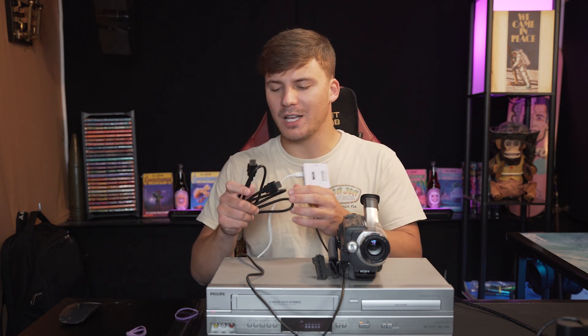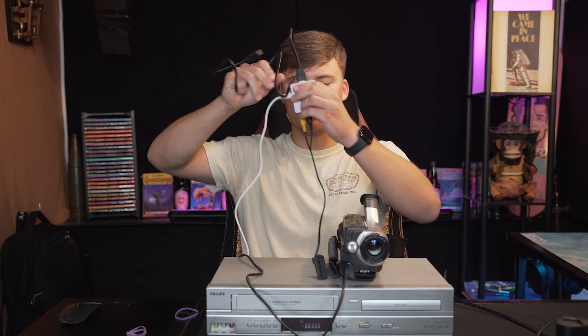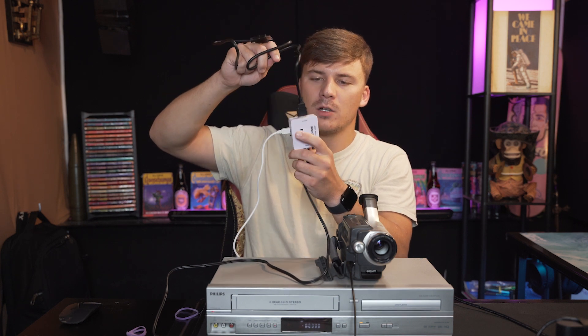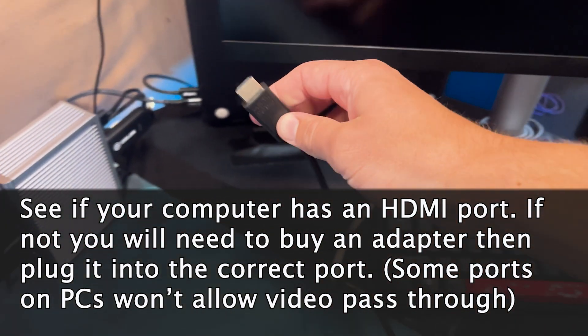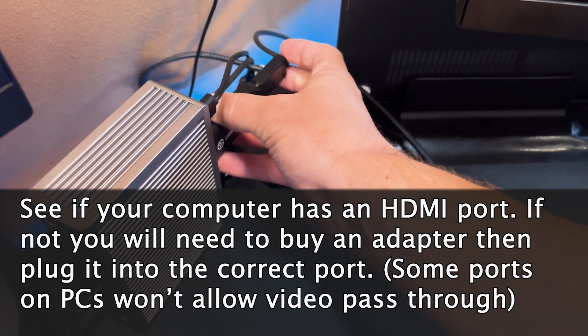Step number three is plugging in your HDMI cable to the converter. Here's our setup: the camera is sending video and audio through this black cord into our white converter. The converter is converting it into a new signal that can be sent through an HDMI cord. Now we're going to take our HDMI cord and plug it into your computer. I have Apple so I have to use a dongle — yours might have an HDMI port built in, but I had to buy an adapter. My camera is now plugged into my computer, so I'm going to open up OBS.